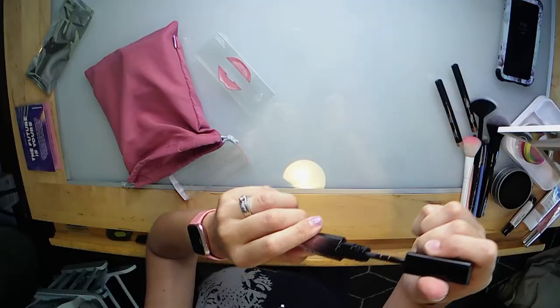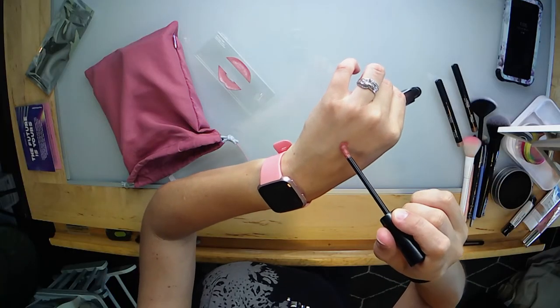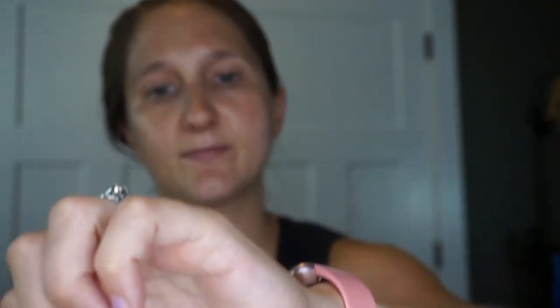Next we have from Huda Beauty their Demi Matte Cream Lipstick in the color 'Feminist.' I'm not a huge fan of matte liquid lipsticks — I do have some texture on my lips and matte formulas tend to emphasize that. But with this being more of a demi matte, I'm hoping it stays a little bit on the creamier side. It doesn't look like it's drying down completely matte.